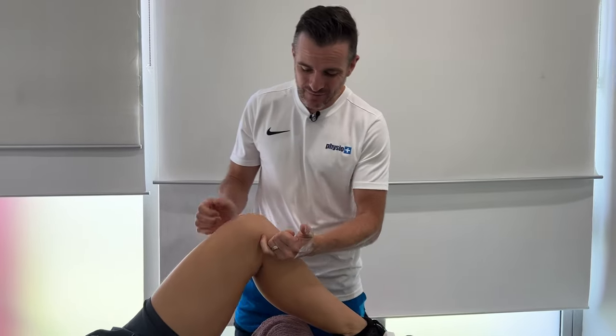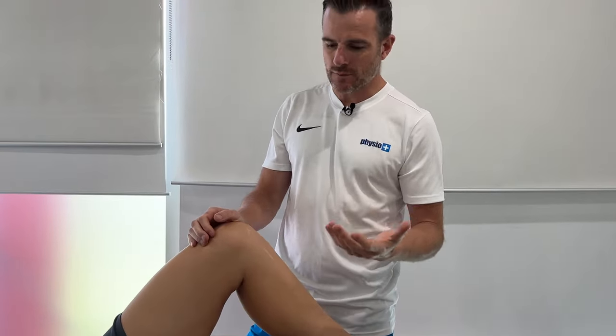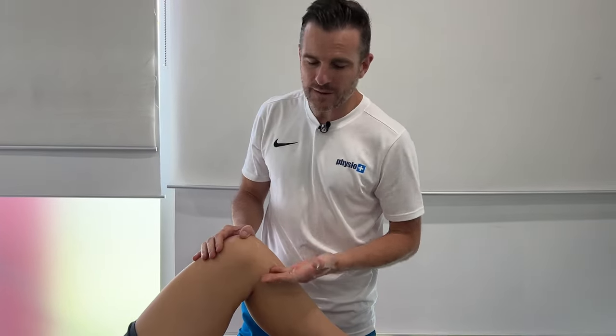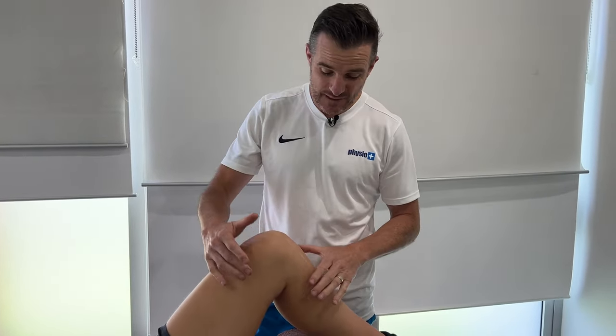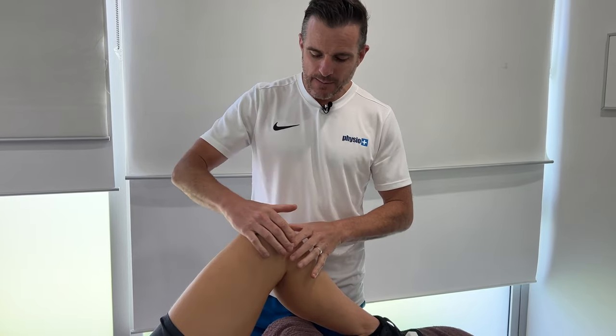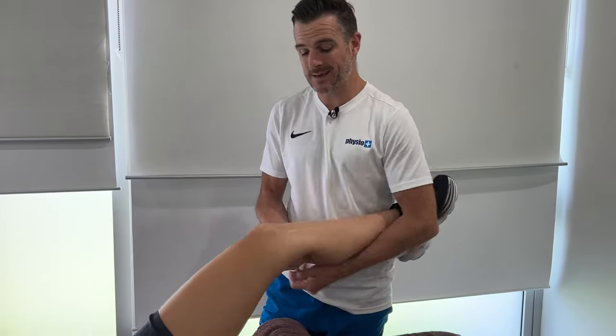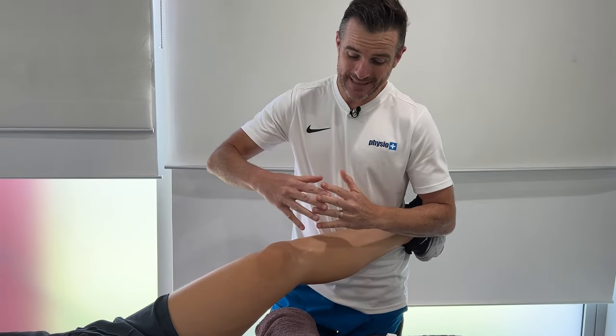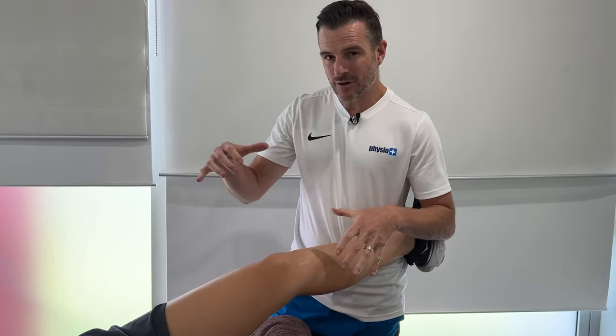When that ligament's injured — say you've got a tear or a strain — depending on the grade, we will do taping a lot lower and higher. We really need to reinforce that ligament, cover all the fibers, and act like a super ligament, because we're going over the skin. We can't attach to bone, but if we go quite wide and cover all our angles, it'll be really effective in stabilizing that joint, stopping it going inwards, and giving the person proprioceptive feedback when walking or playing sports.